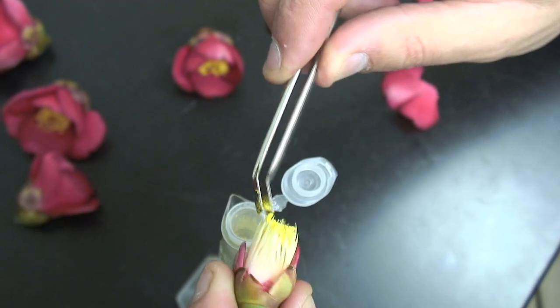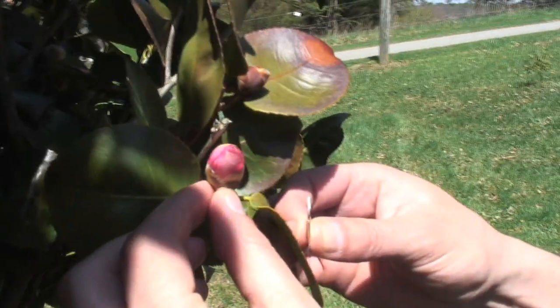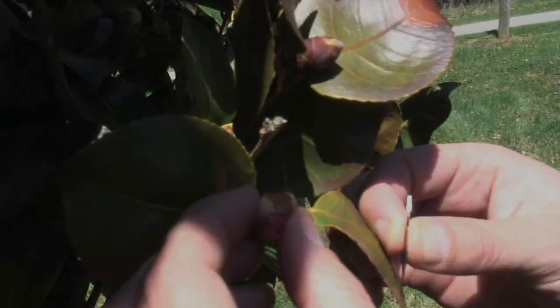After collecting pollen from our paternal parent, we select a flower that is showing color but has yet to open. Flowers at this stage are ready for emasculation.